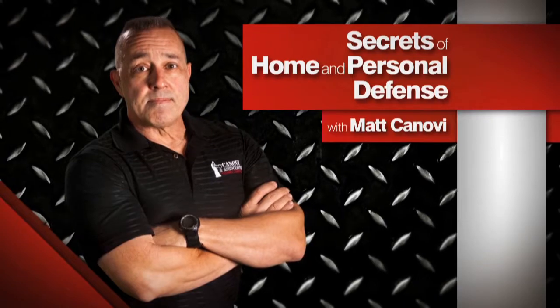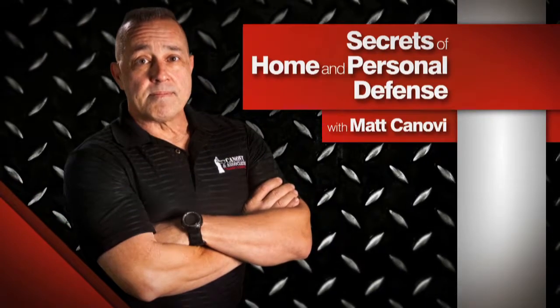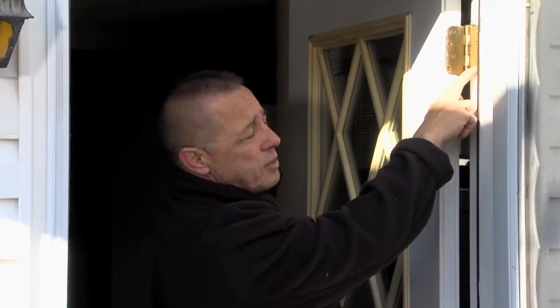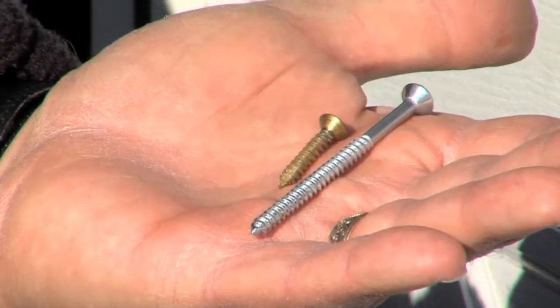In today's segment, we're going to talk about how to harden the door frame of your residence. A chain is only as strong as its weakest link. Not only do you want to go ahead and remove the screws from the door jamb itself and replace them with three-and-a-half-inch screws.